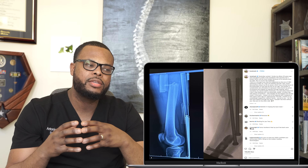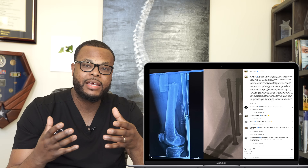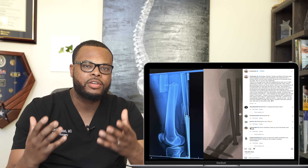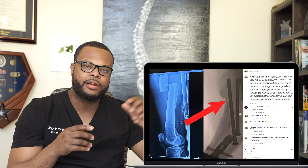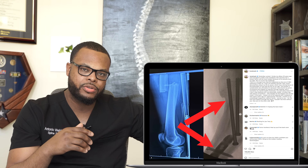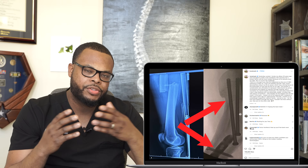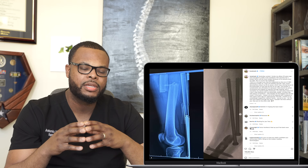He actually had two fractures — a femoral shaft fracture and a femoral neck fracture. We usually treat femoral shaft fractures with a metal rod placed inside the bone to stabilize it, essentially an internal splint until the bone heals. You can see in this picture he has three screws going inside the bone at the top of the nail — a locking screw going through the nail, and three percutaneous screws above it used to stabilize the fracture.